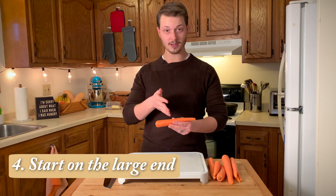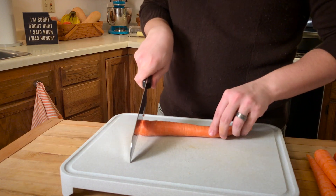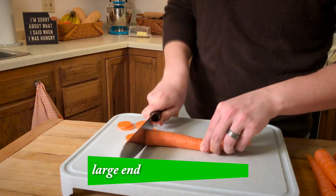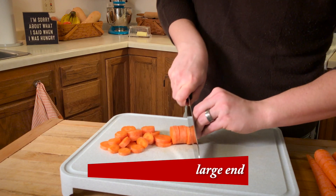Tip number four is to start cutting on the large end of the carrot. The thick end of the carrot is a lot harder to cut than the thin end, so make sure to start on the thick end while you still have an easy way to balance and grip the carrot. Otherwise, you're going to get to the end and it will be quite difficult to safely make even cuts for the last couple of inches.